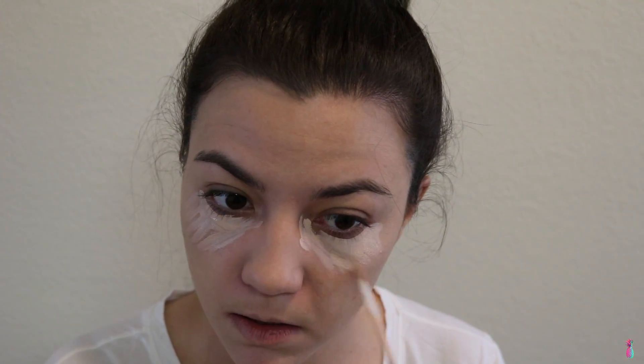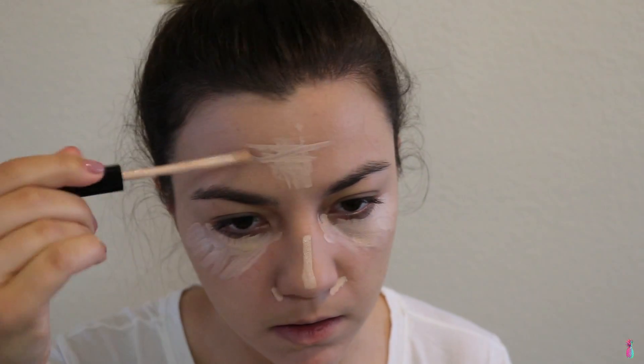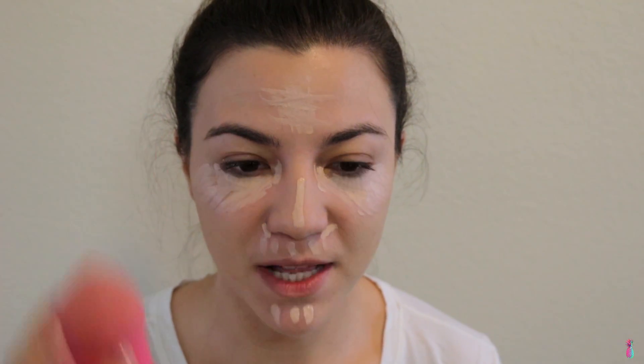Moving on to concealer, I'm going to be using the Maybelline New York Fit Me Concealer in the shade Fair. This concealer is really nice — if you guys haven't used it before, it's very creamy and just very easy to use and blend. I'm just going to use my beauty blender to blend all this out.